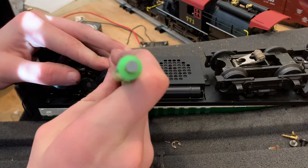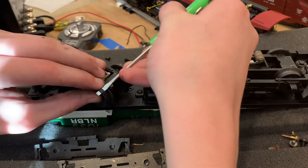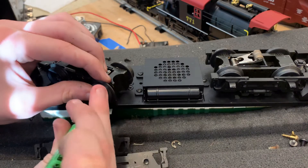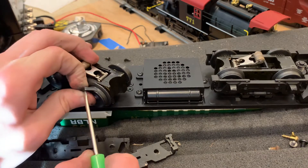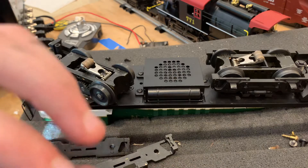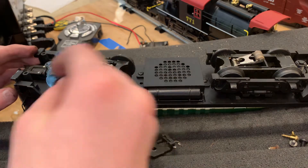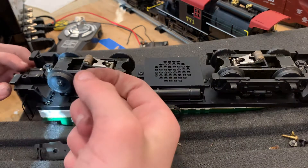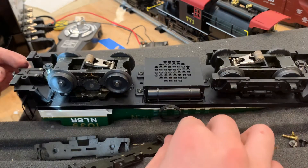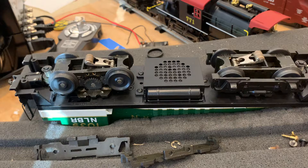I believe this is our traction tire here — I'm going to try to slide it off, just kind of pop it off. Wow, it's really stiff — it's a thick traction tire. Here's what your traction tire looks like. The gearbox might need some new grease. I'm going to go get my grease and my oil or lubricant.